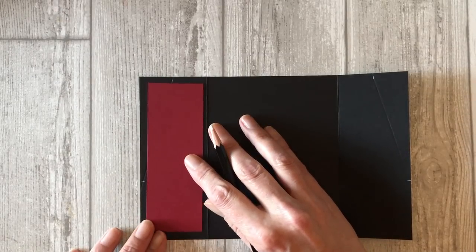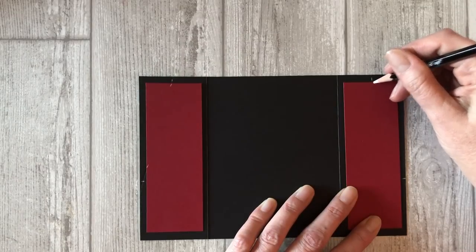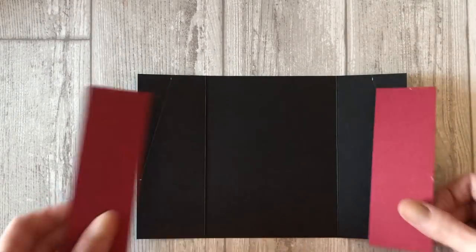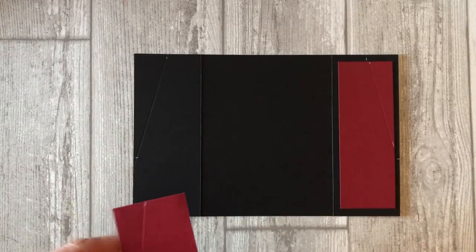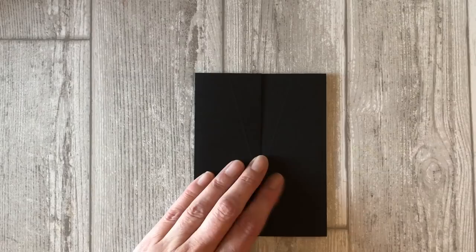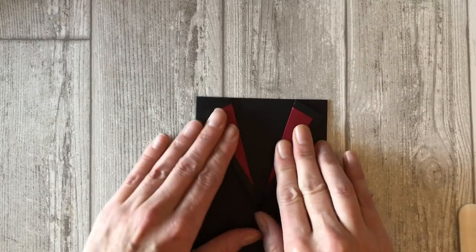Open up the gatefold card and lay one piece of the red cardstock on each panel so it is centered on the panel. Make a mark with your white pencil on the top and side of the red cardstock where the score line meets up with the score line on the black cardstock. Repeat this process with the other piece of red cardstock on the other side of the card. Now place the cardstock back in your paper trimmer and using the scoring tool, score diagonally between the two white marks. Line up the score lines on the red cardstock with the score lines on the black cardstock and adhere the red pieces to the inside of the gatefold card. Close the card and fold over the little pieces to the outside to create the collar part of the tuxedo. Add a few dimensionals to the collar and adhere them down to the front of the card.